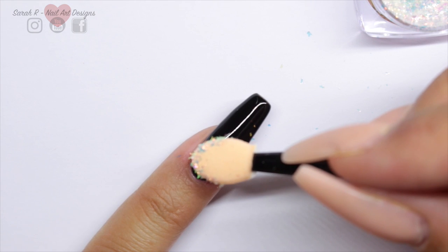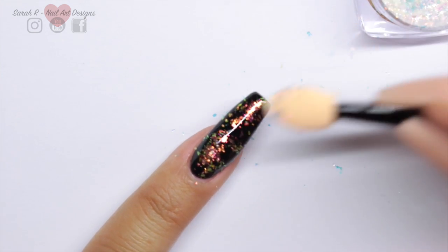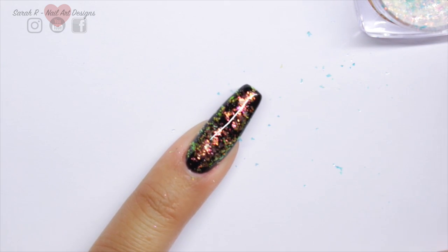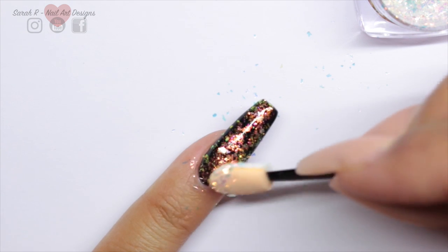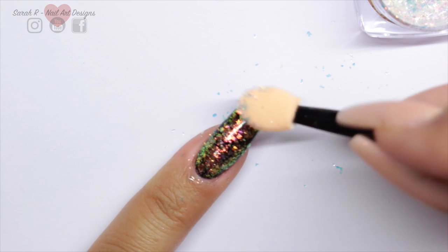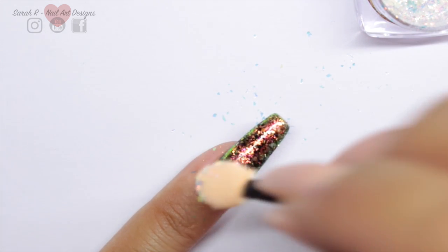This is color number one and I'm going to apply it to the tacky layer of the black gel, just patting it in gently with the eyeshadow applicator that comes with it. You can add as much or as little as you want — if you want more black coming through then don't add as many flakes, or if you want it really dense make sure you pat it all over the nail and then give it a very slight gentle rub.